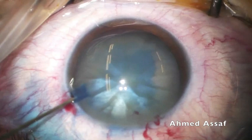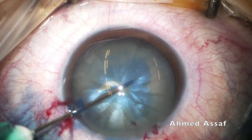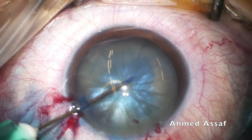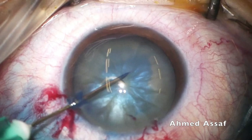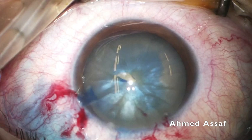I start rhexis formation in intumescent cases by puncturing the anterior capsule with a beveled-down 27-gauge needle attached to an insulin syringe, followed by immediate aspiration of the liquefied cortex to minimize pressure inside the capsular bag. The puncture caused a kind of uncontrolled tear, but because of the immediate aspiration, this tear did not extend to the periphery of the lens capsule.